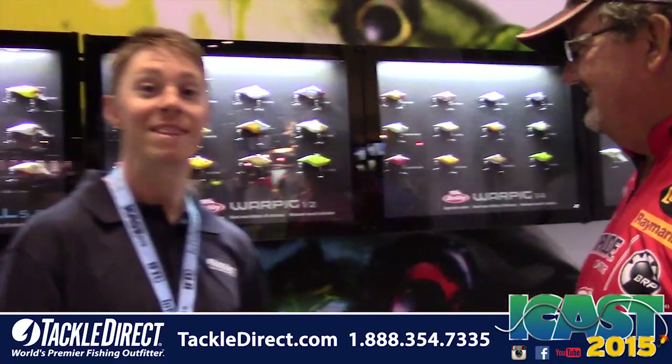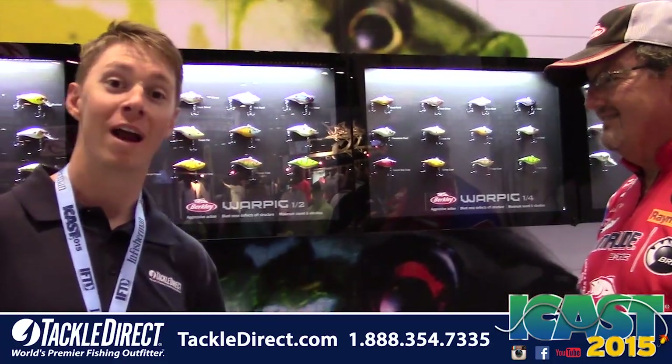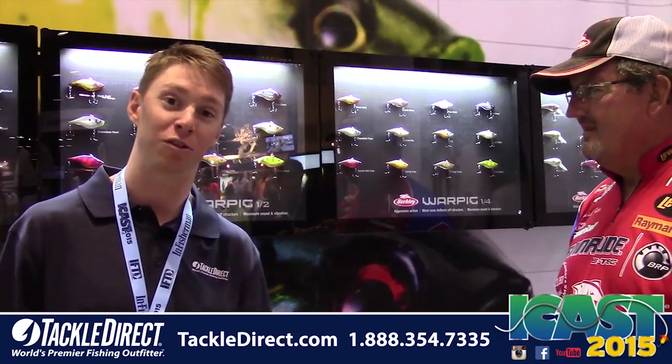Thanks so much for showing us the new War Pig. That's from Berkley — definitely check it out. We have it available on our site, TackleDirect.com.